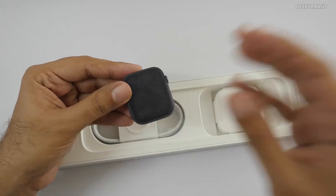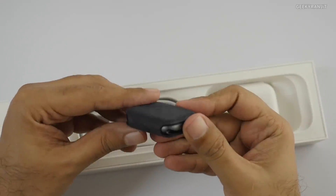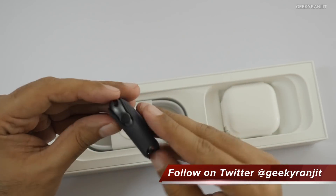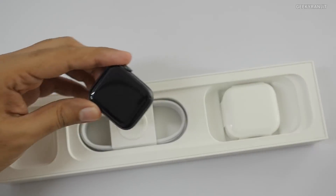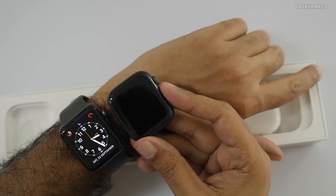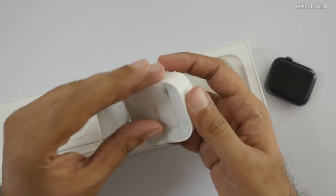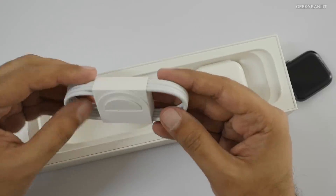The watch actually comes in this nice packaging — the Series 3 didn't come like this if I recall. It says 44mm on here. We just slide it out, and here it is. It's not a lot bigger than the Series 3 which was 42mm.